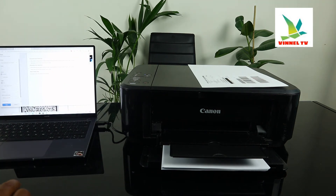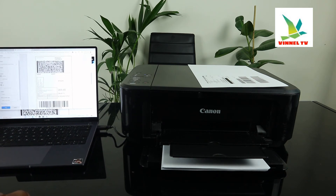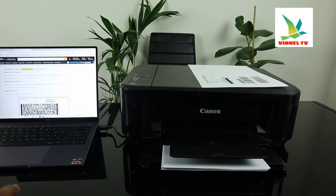Once you select Print, here's the document we need to print. Select the particular printer that you want, then select Print and go ahead and click Print.